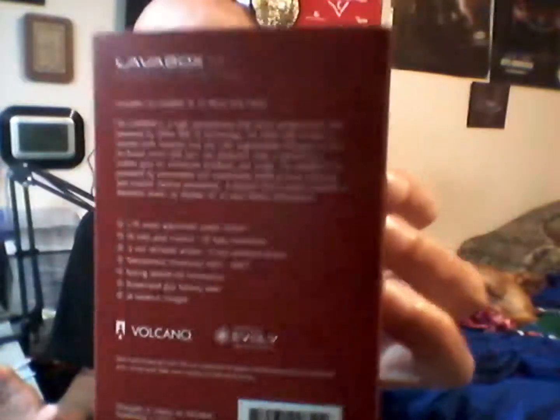This is a hundred-dollar mod because it has the DNA chip — talking about the Lava Box M single 18650 battery. This is the blood red edition, because I love red. DNA mods are expensive, that's why it's usually a hundred dollars, but this one is on sale right now. At least when I bought it, it was $39.99 — I believe it's still on sale, but don't take my word on it.